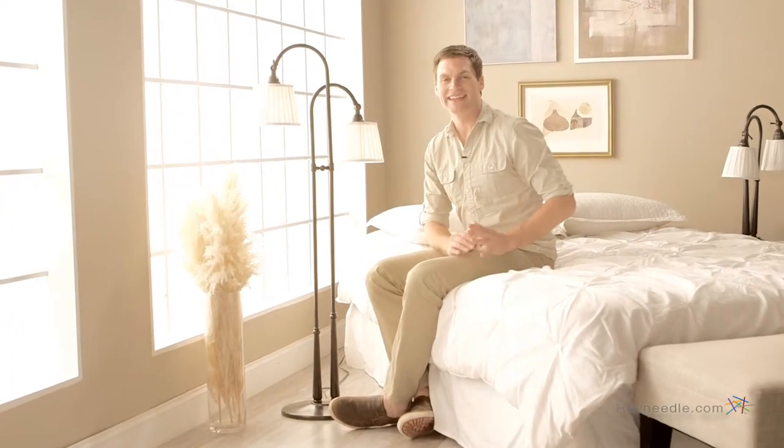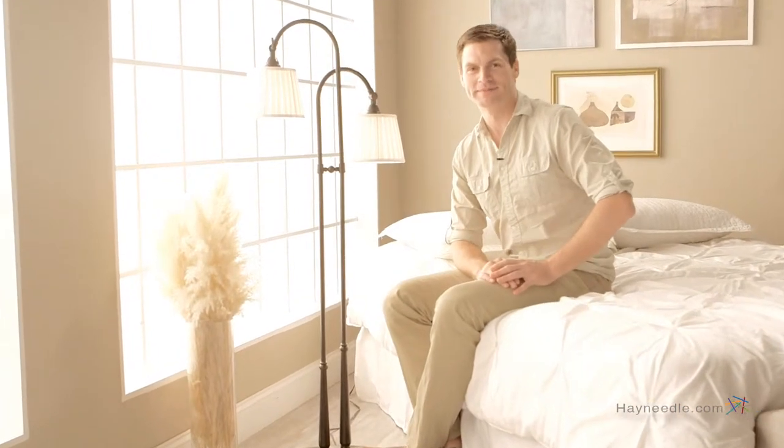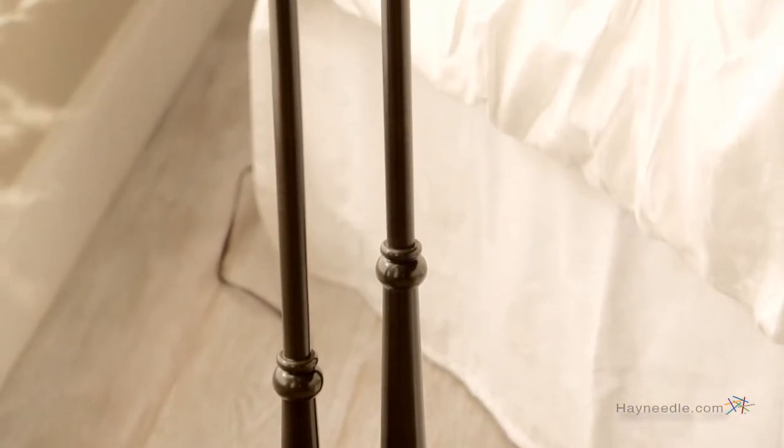Hi, I'm Mark with Hayneedle. Brighten any living space with the classic Kichler Lighting Eclections Floor Lamp. The base is crafted from hard steel and then finished in a burnished bronze to give it a classic feel that's sure to enhance the look of any room.